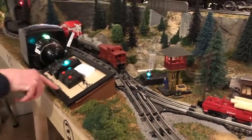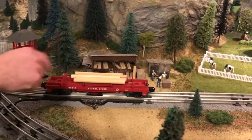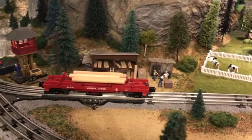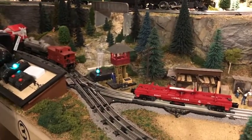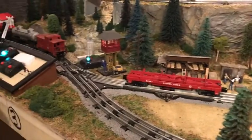While the track power's on, we have the operating track, which is right here. We have a dump car for you — once it's sitting over the track, if you hit the button on here, it will dump the logs out. To reset it, just click it back down and put the logs back.